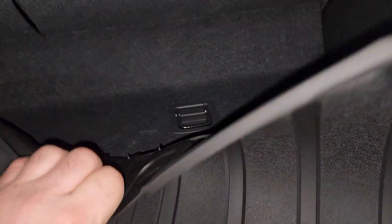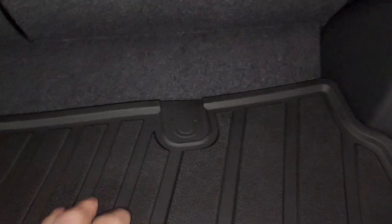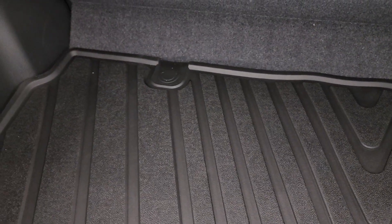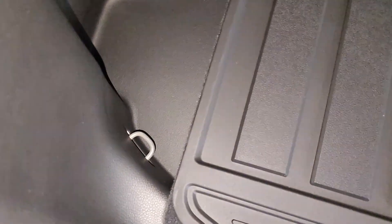Underneath here is where the hooks are. If I needed the hooks, I guess I could cut them out, move sections out. Looks like there's some more hooks on the side.